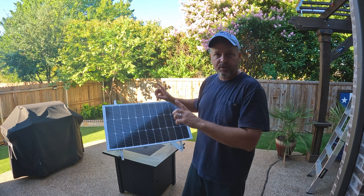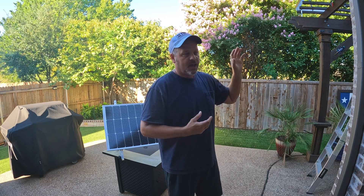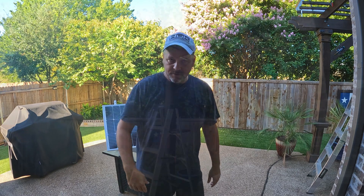Next step is to get these installed up there, run all the wires down, get this thing hooked up, and let these solar panels work this week to see how much power I can generate. I'll be able to monitor it through my MPPT 40-amp controller. Let's get going.